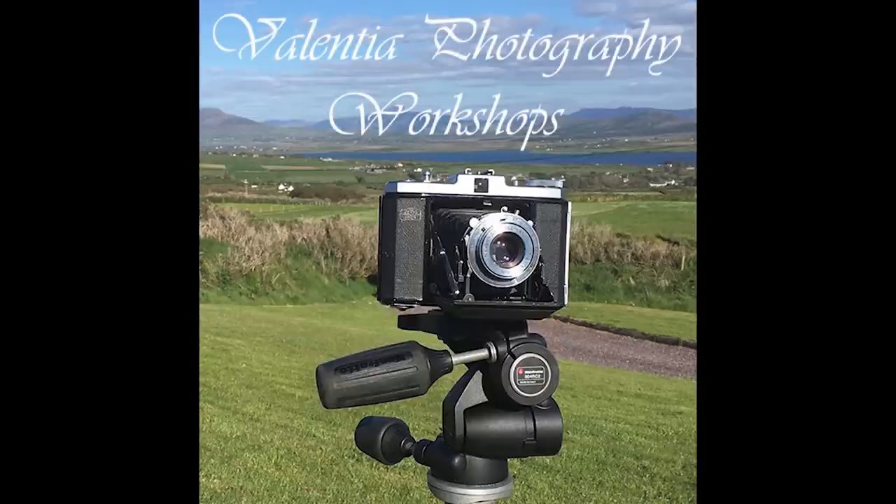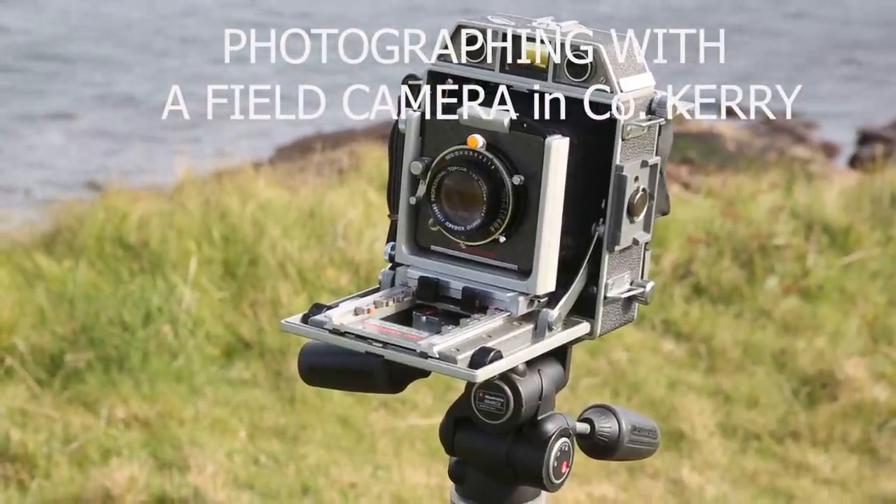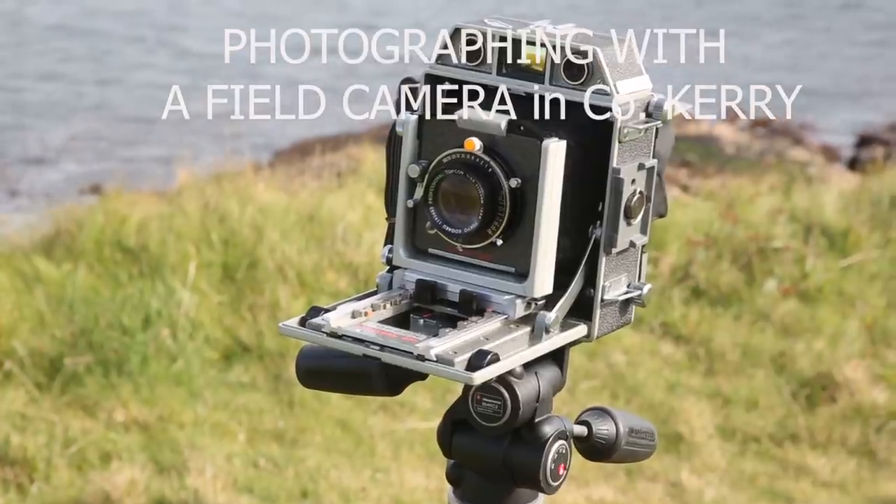Welcome to a video tutorial from Valencia Photography Workshops and me, Stephen Power. This one is about a trip to Valencia Island Lighthouse with the Horseman 970 medium format field camera.